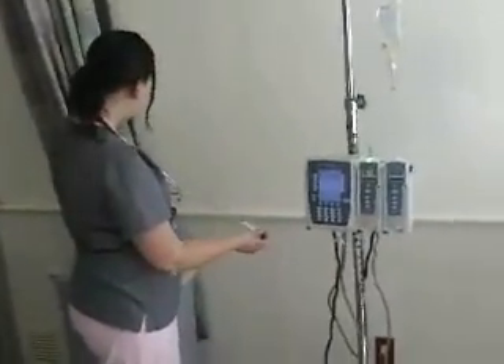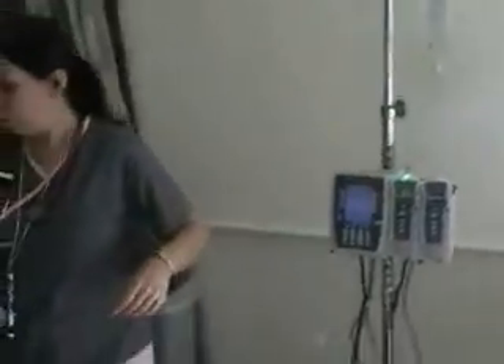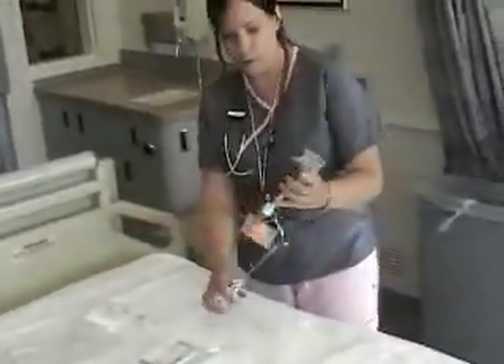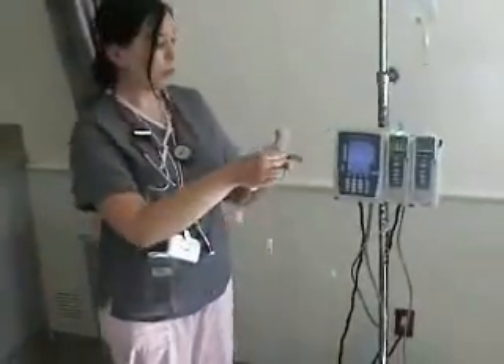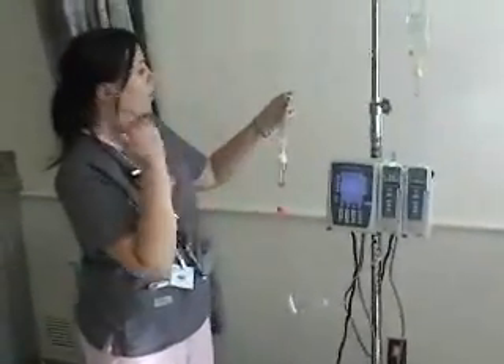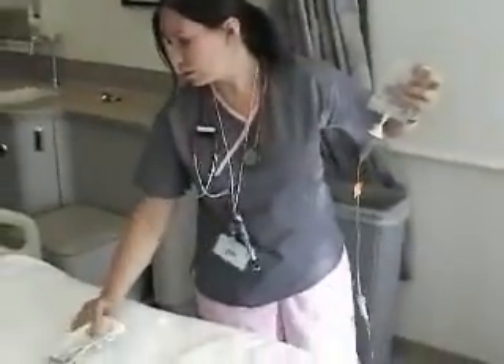What if the doctor orders a piggyback? If the doctor orders a piggyback, we can attach it onto what we have running here. Right here I have Levaquin — this is an antibiotic that we're going to hang along with the patient's normal IV.